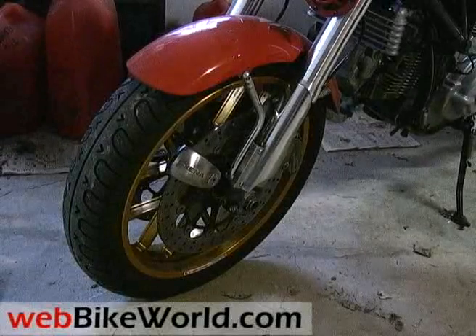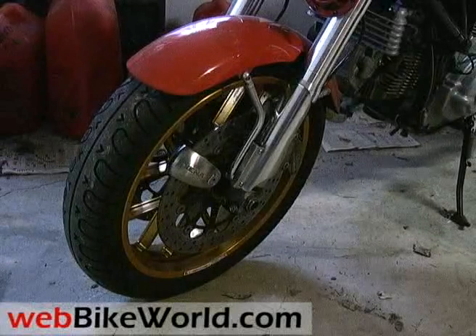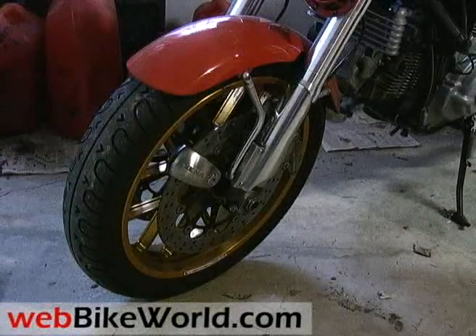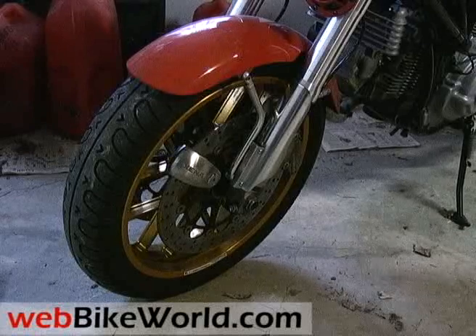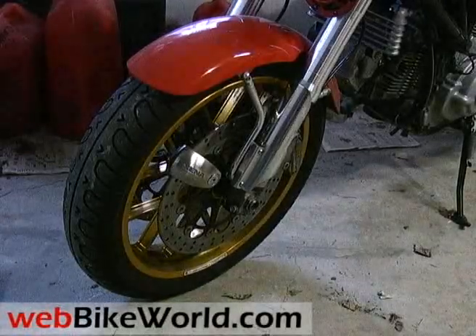So that's our quick video tour of the Xena XX14 motorcycle disc alarm. For the full review, more photos and details of this product, and hundreds more motorcycle products and accessories, please visit webbikeworld.com. Thanks for watching!